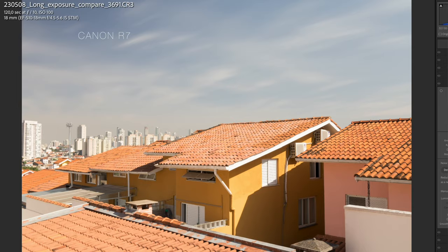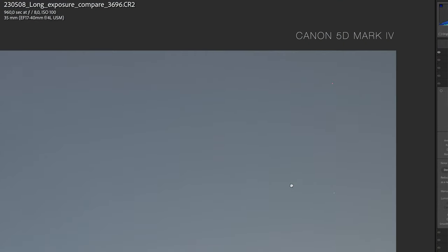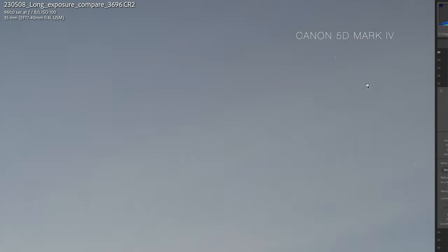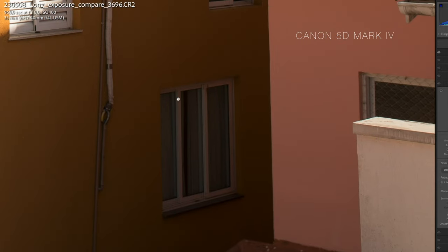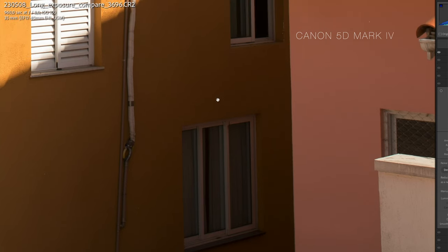Now let's look at the 16-minute exposure. With the 5D Mark IV, you can see that some hot pixels start to appear in the sky, and there are a few more scattered around. But overall the image is fine. This area here is starting to show some noise, but it's acceptable — depending on what you're going to do. If you're going to print it might be an issue, but if you're going to post on Vero or any other social media, this won't be a problem.